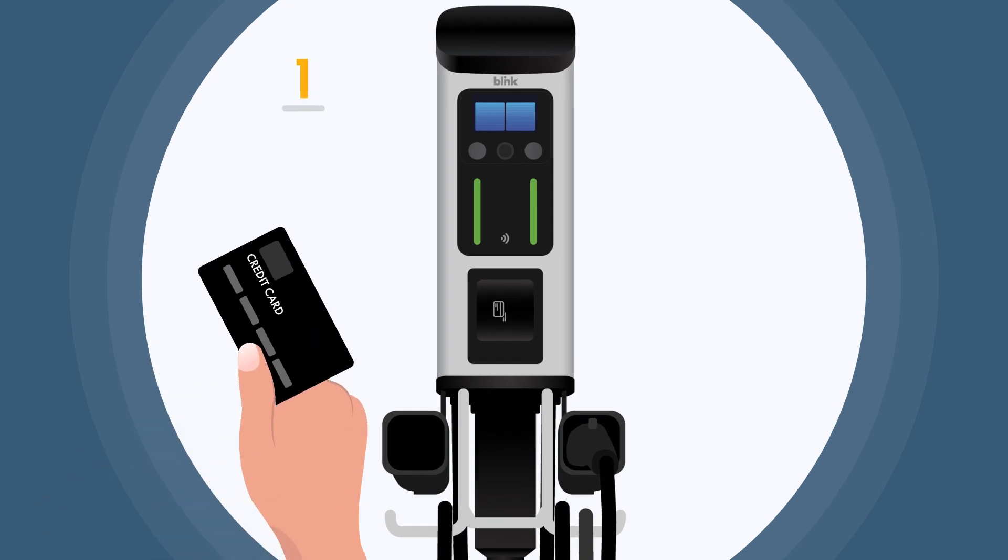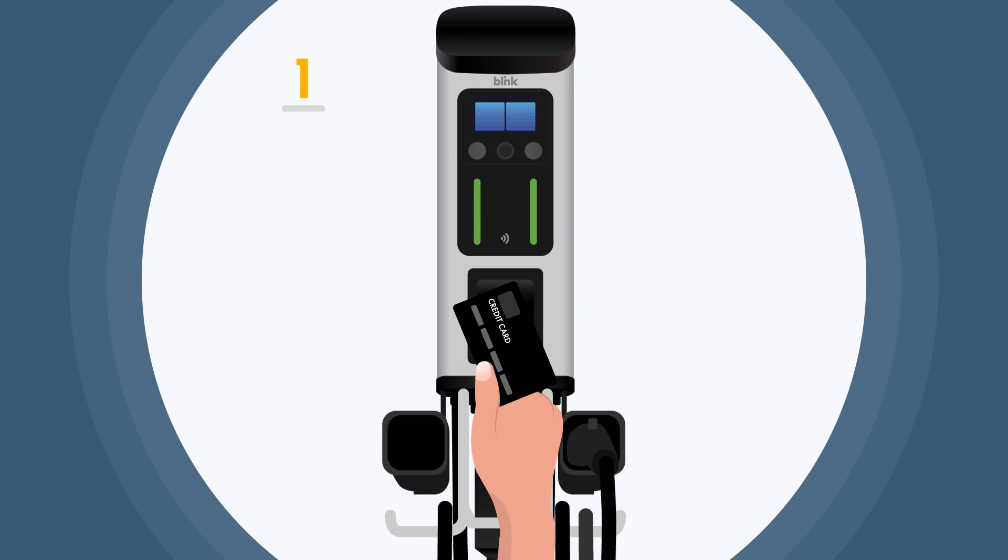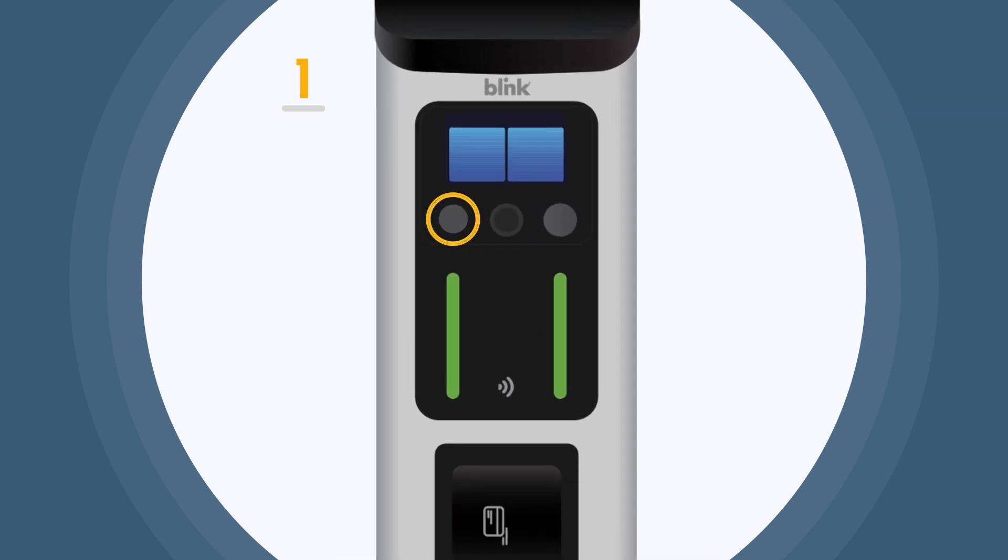You can initiate your charge using a credit card. Simply insert your credit card or tap your card against the reader, then push the button associated with the plug.